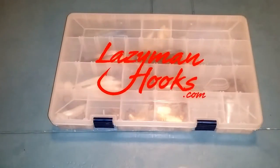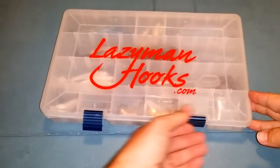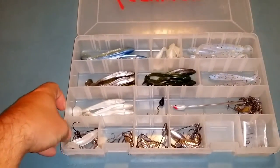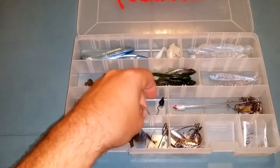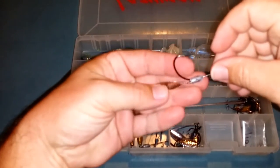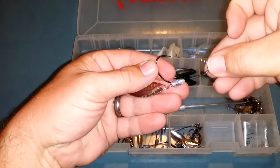What's going on guys, I just wanted to do a quick video on one of my secret weapons this year. You may not have heard of them yet, but it's called the Lazy Man Hook. It's a swimbait hook that's weighted and has a spinner on it, with a nice retainer to allow the bait to go nice and straight onto the hook.